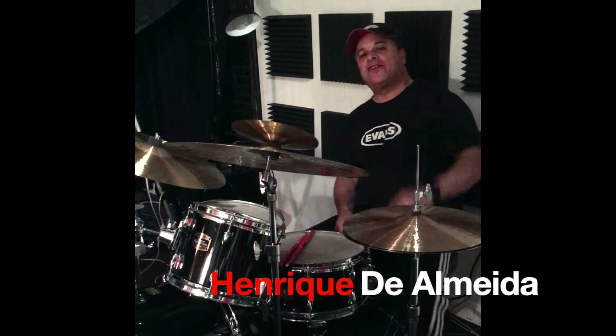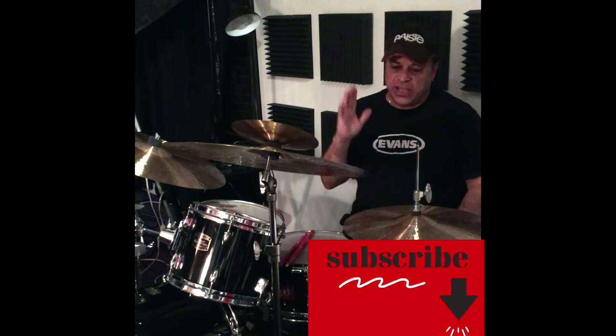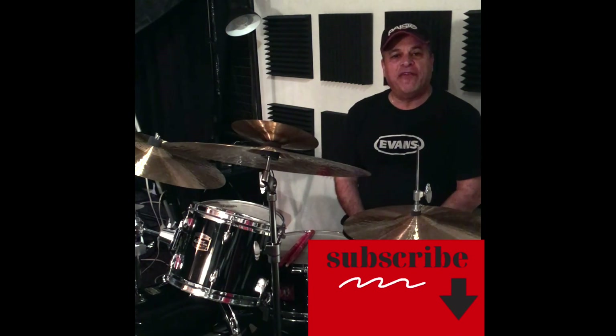All right guys, Henrique here — the drum set coach. If you like, give me a thumbs up. Subscribe to my channel, and every week there are materials here for you to have fun. All right?